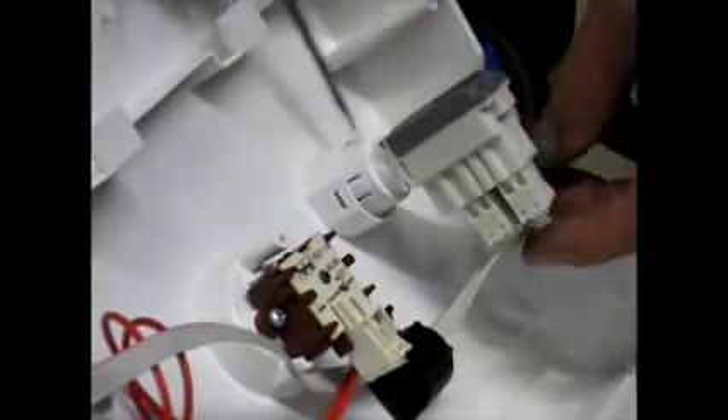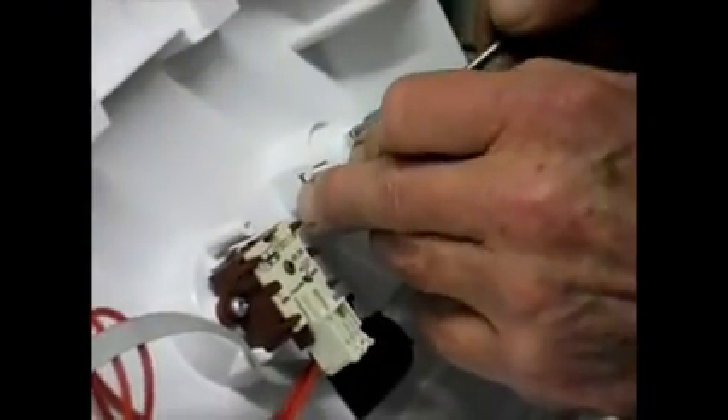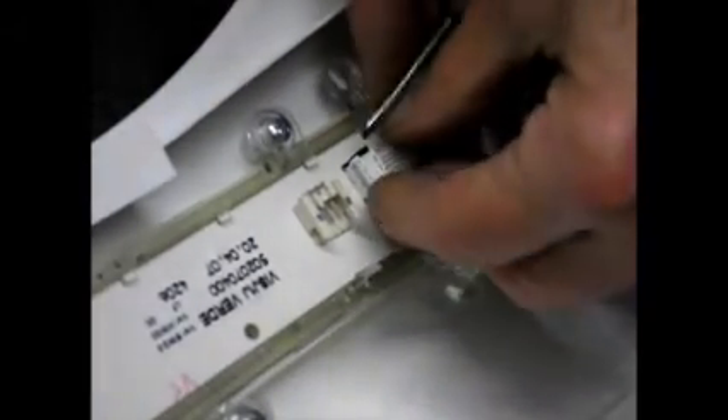To remove the switch, you can remove the whole thing including the button. There's a tab here and a tab there — you simply push the screwdriver in to lift the tab up. Push the tab in on this side, push the tab in on this side, and tug at the switch as it comes. You have to switch it off.